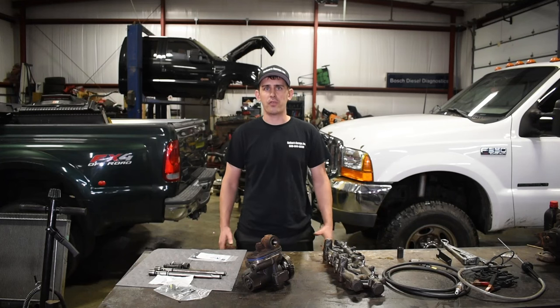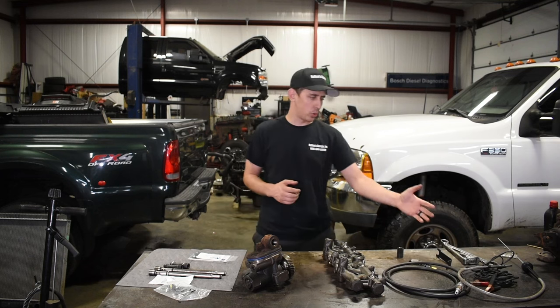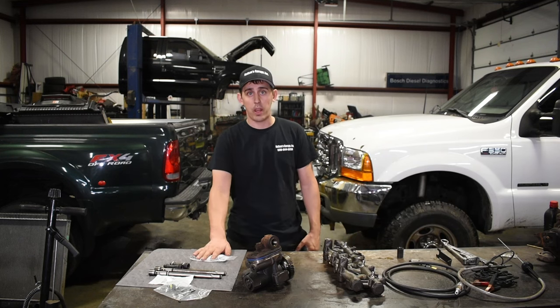Hey guys, today on In The Shop we're going to be talking about the Ford 6.0 liter diesel high pressure oil leaks. We're going to talk about the tools we use to diagnose them and some of the parts we use to repair them.